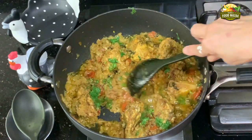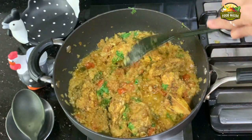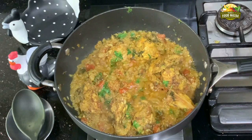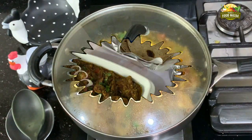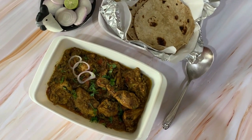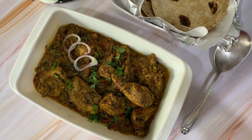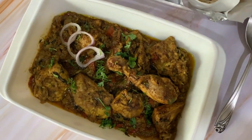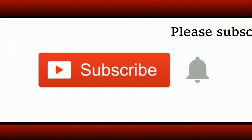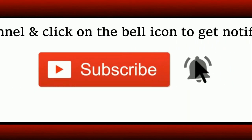Now it looks like it is done and ready to be served. You can enjoy it with your rotis or dodo, which is bhakri. I hope you like this chicken preparation — make and enjoy it with your friends and family. Do share the feedback and see you soon with another interesting recipe. If you are a new visitor to the channel, do subscribe and click on the bell icon to get notifications about all new uploads.